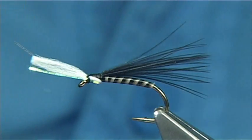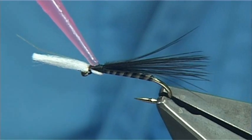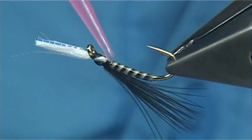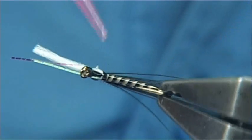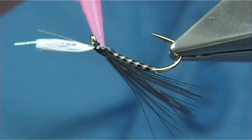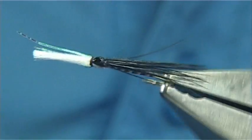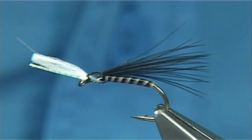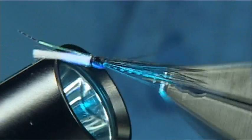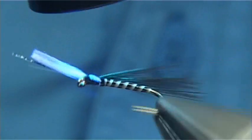You can put some more resin on — get it started. Nice and light, don't put too much on. I'm going to exaggerate the wing buds a wee bit. Get the shape that you like — I just want a light coat, I don't want it too heavy. Then get your torch and set your resin, all the way round.